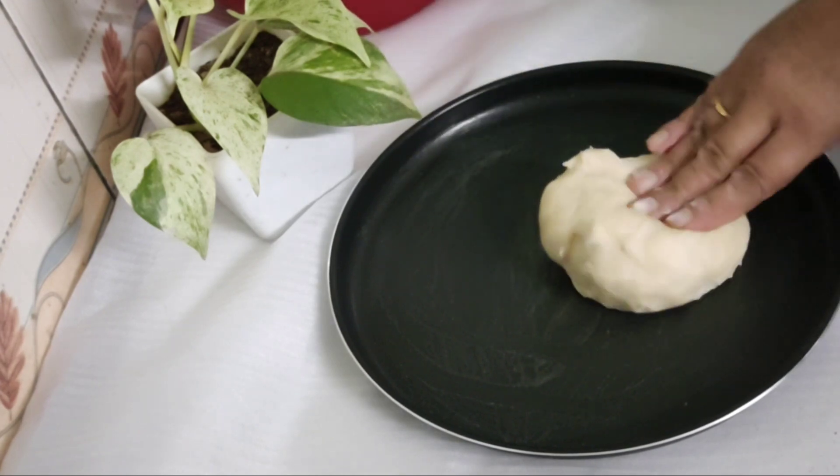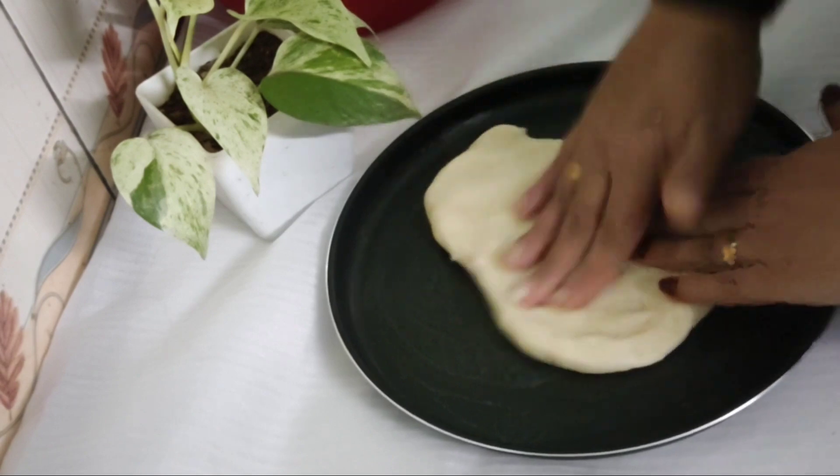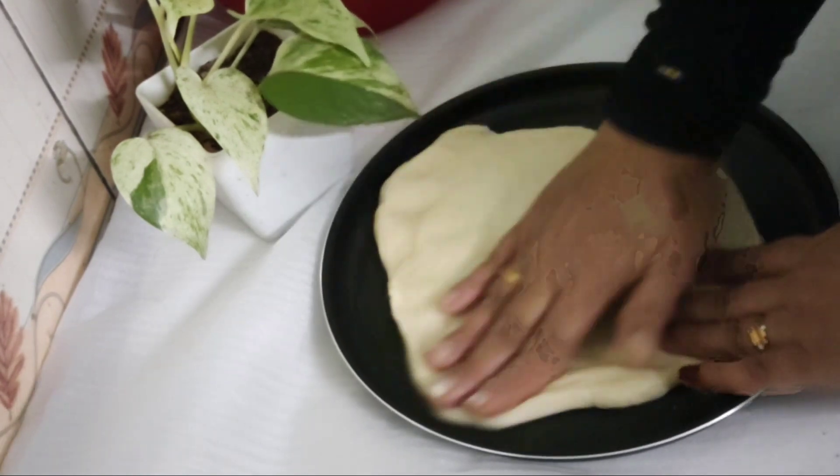If you have a baking tray, take a piece of the tray.